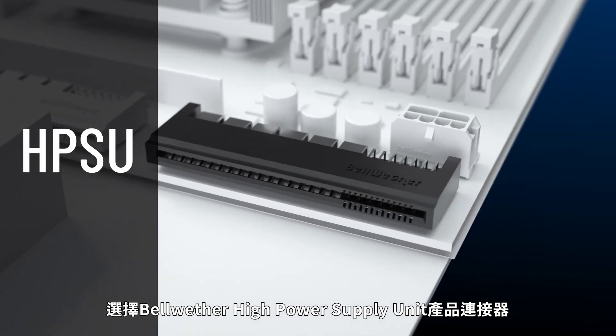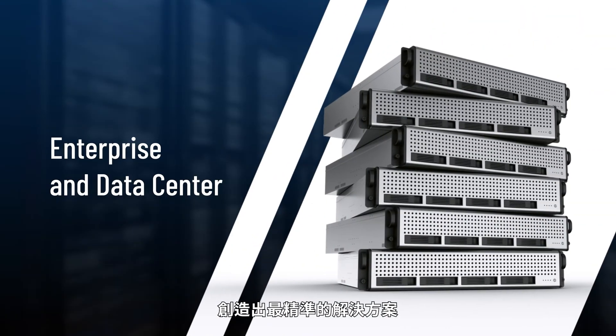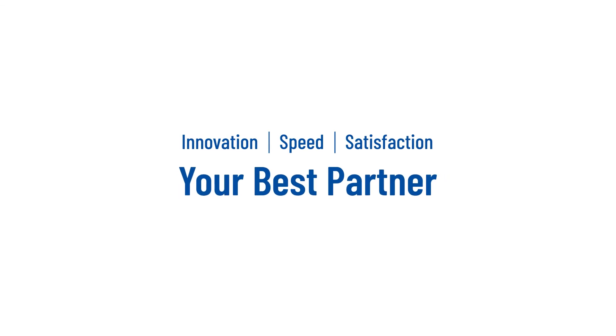Bellwether's HPSU connectors provide a great solution for customers. Innovation, speed, and customer satisfaction. Your best partner.